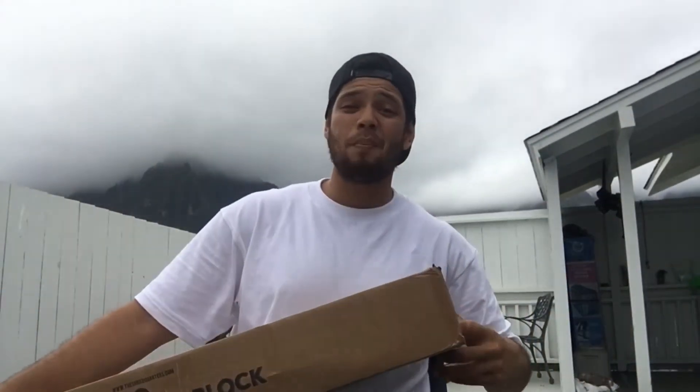Today I got an unboxing. This is a Revive unboxing. And let's get opening.